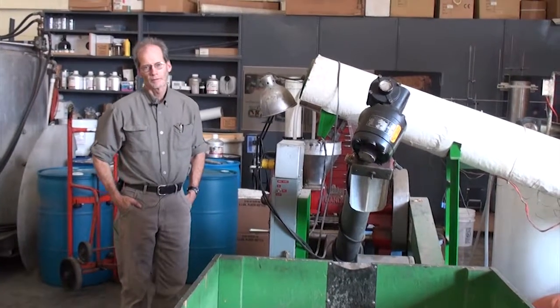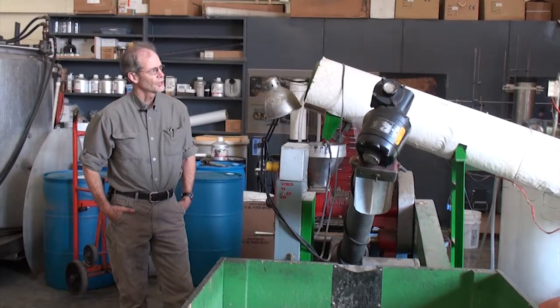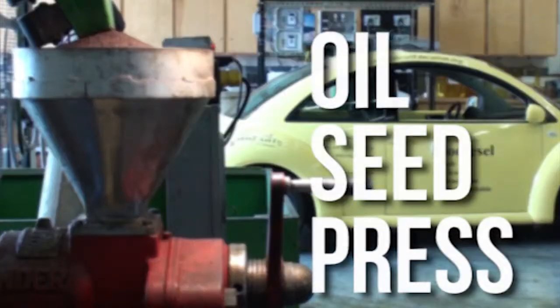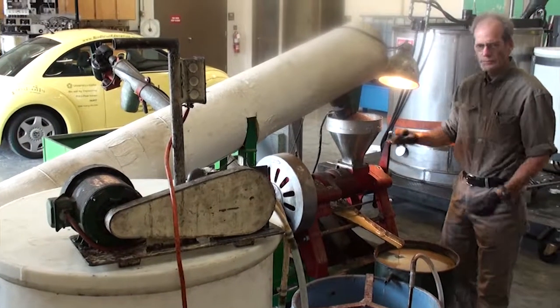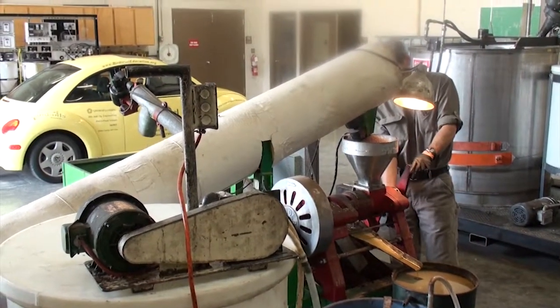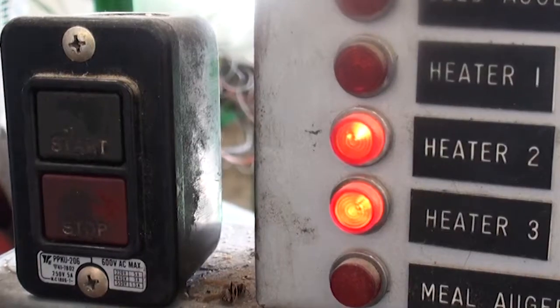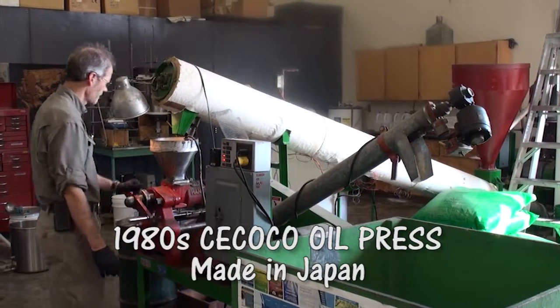I'm Joe Thompson, a technician here at the Bio and Ag Engineering Department. This is our farm-scale biodiesel production facility, and what we're looking at here is our oil seed press. This is an oil expeller press and it was made in Japan. It's a Sea Cocoa and we've had it since the early 80s.